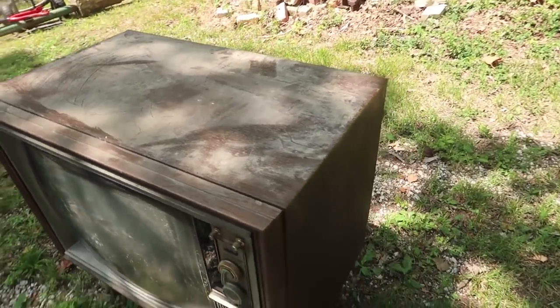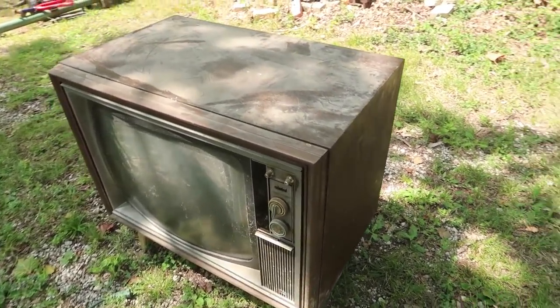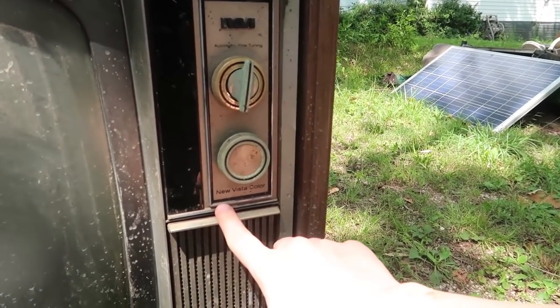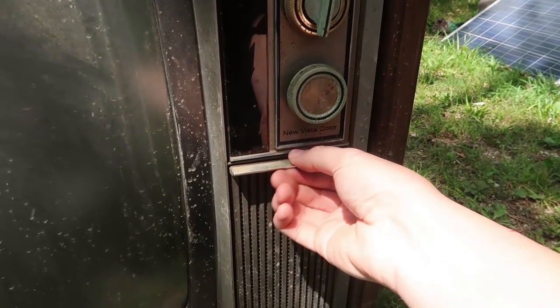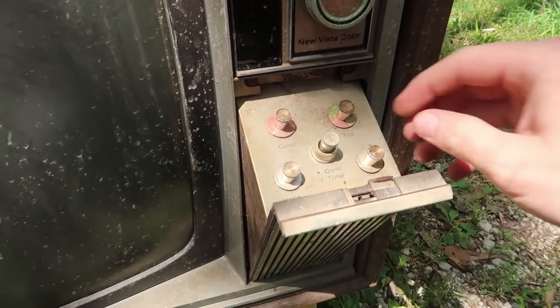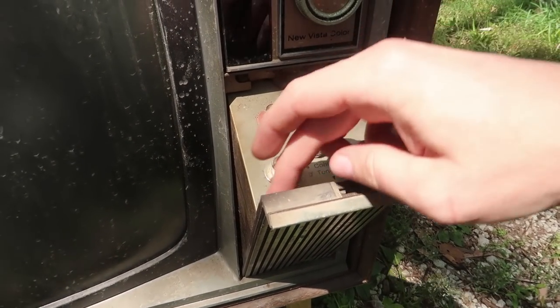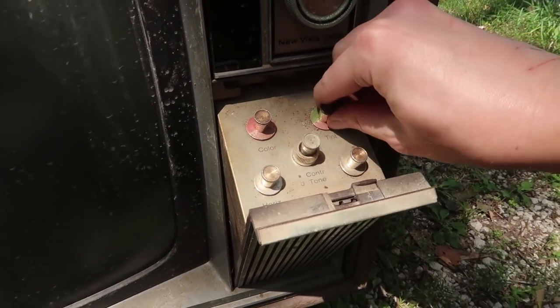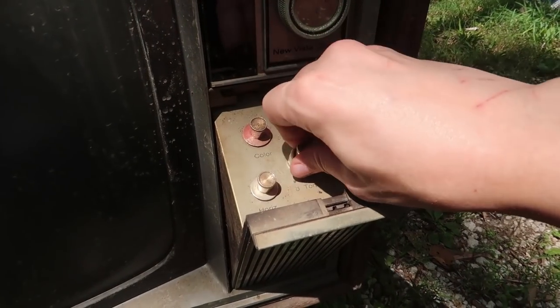I believe it's a late 1960s RCA Victor color TV. It says 'New Vista Color' — vertical, horizontal, tint, color, contrast. Those controls all work.